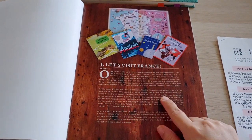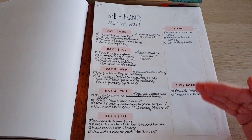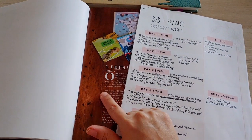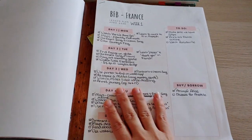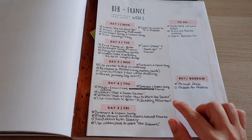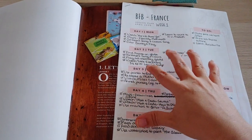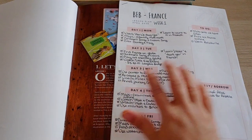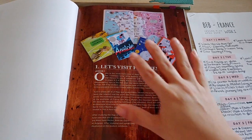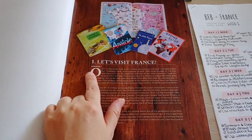Before we go any further I want to show you this — it's something I created in Canva, a day planner for myself. I only wanted to do this for two weeks, and there are more than two weeks of lessons in the France section, so I mapped it out to squeeze in as much as possible. I'll be going back and forth between what I've added and what's purely in the curriculum, so you can see both.